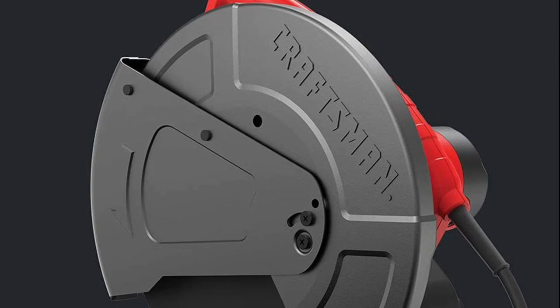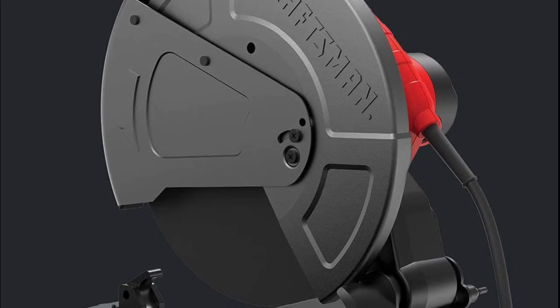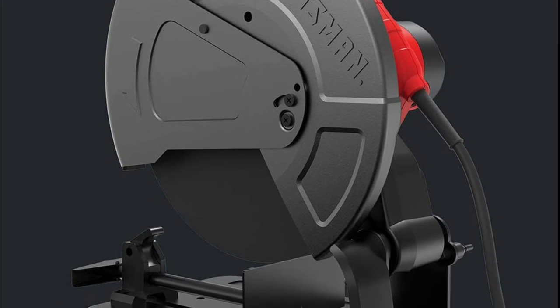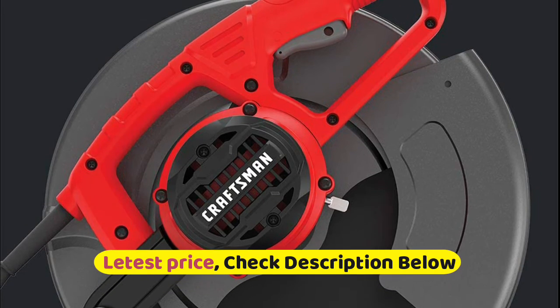High-performance 15-amp motor delivers a high overload capacity with 3,800 RPMs. Spindle lock allows the user the convenience to change the cutting wheel quickly and easily. Heavy-duty guard for maximum user protection.